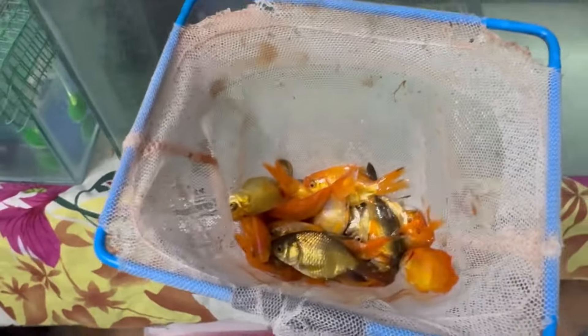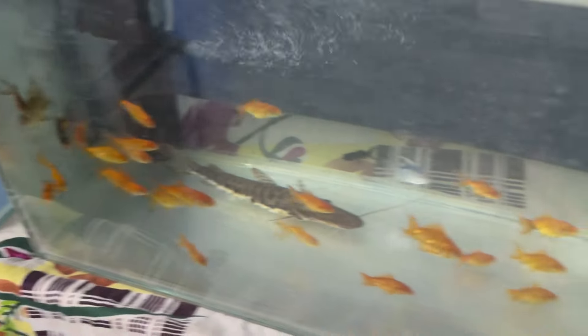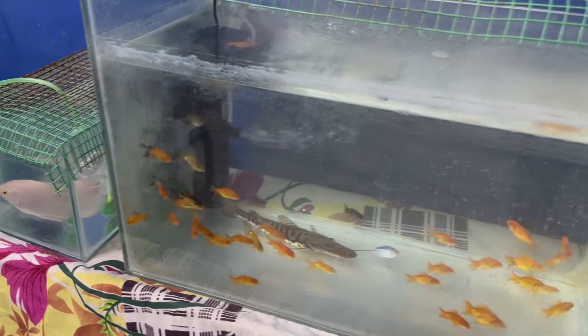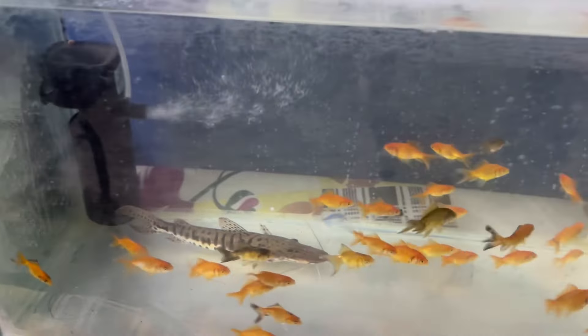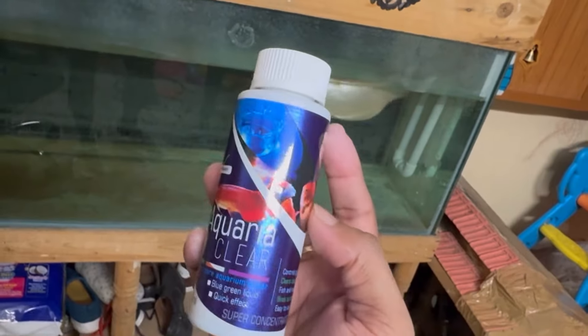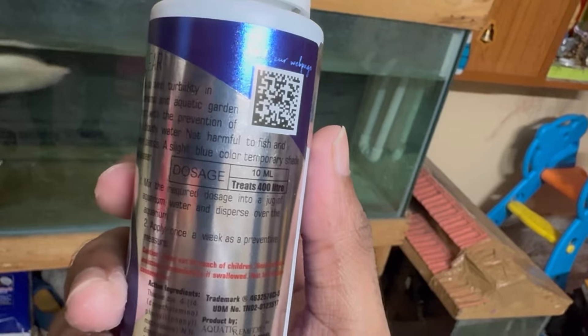This is a tiger shawl. This is a chicken shop. This is a food fish. This is a food fish shop. The chicken shop is not good. This is 2 inches of water. This is an aqua clear.